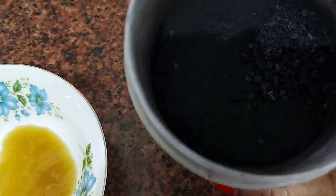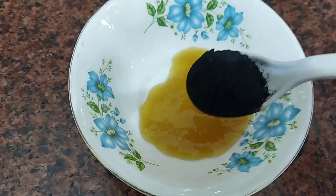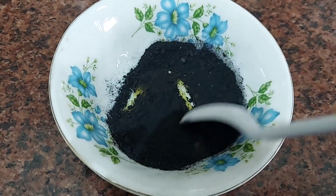Now I am going to add the charcoal powder. You can see the charcoal powder recipe in my previous video. I will add it here and mix it well.